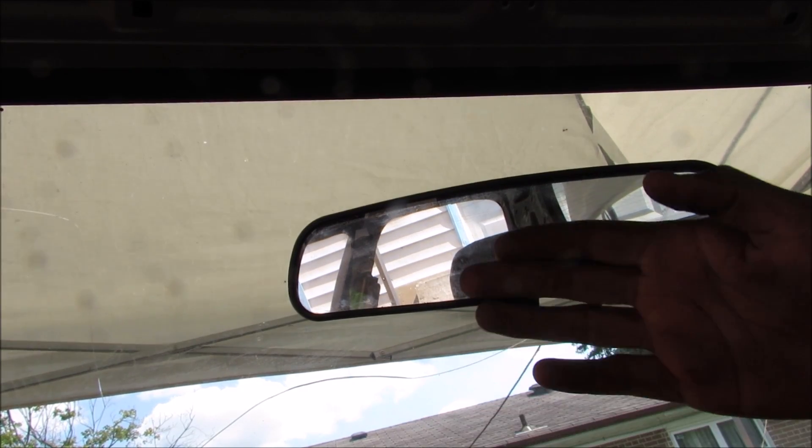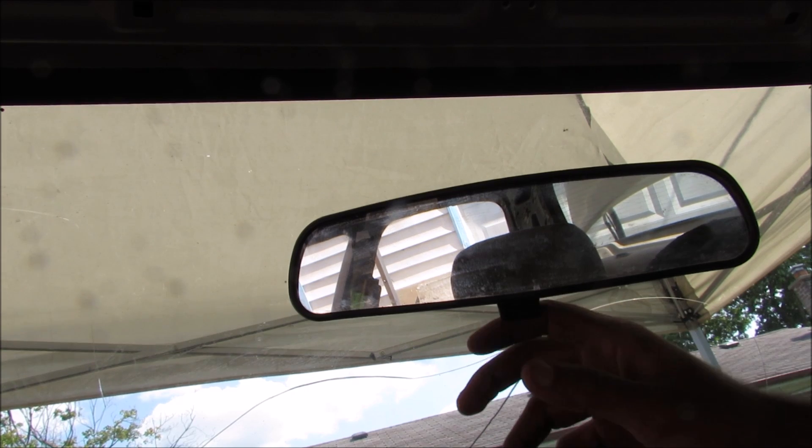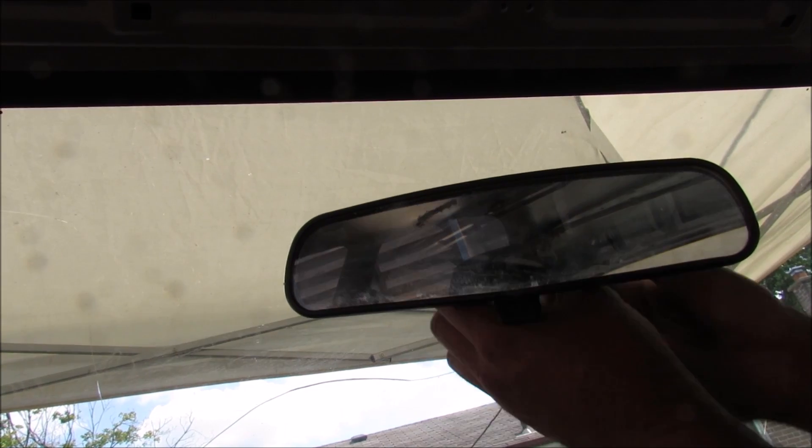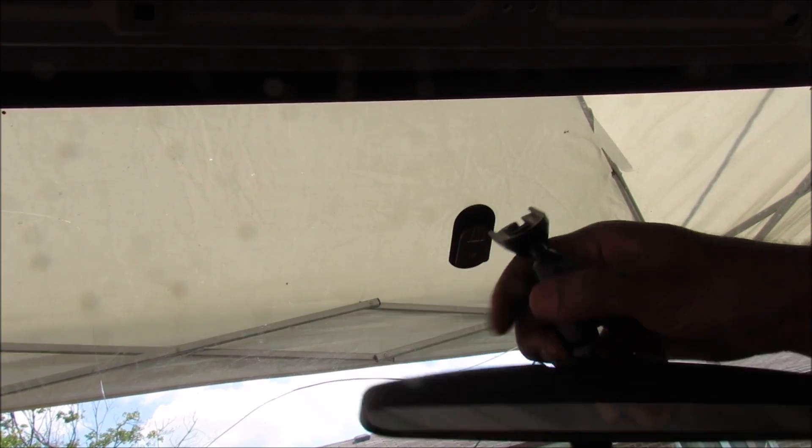The rear view mirror mounted to the windshield will show you what's directly behind your vehicle, and it's got this little tab here for an anti-glare feature during the nighttime. The rear view mirror will simply slide right off the windshield tab.